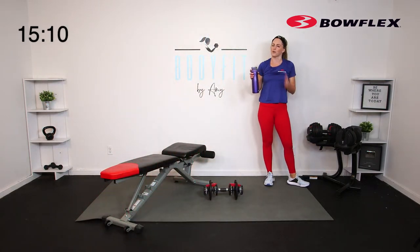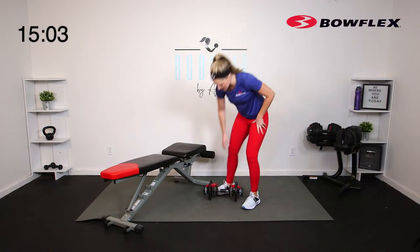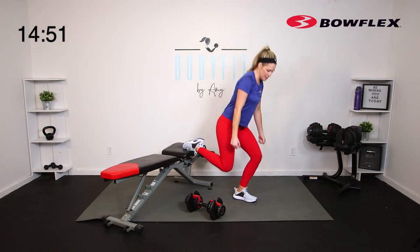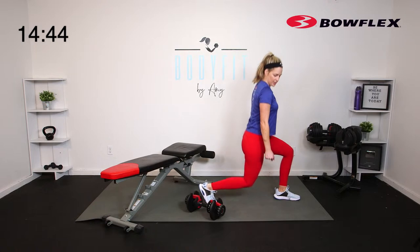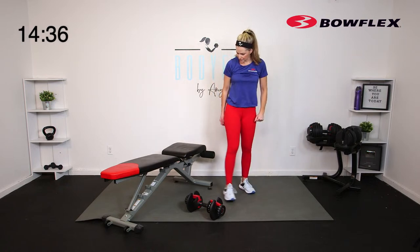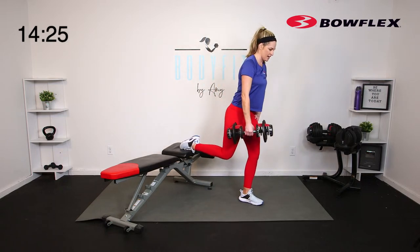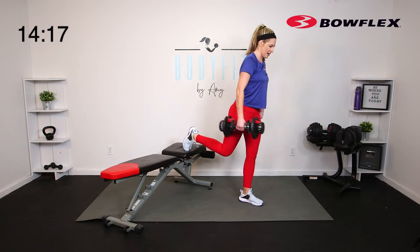We're going to take it to a Bulgarian split squat — or foot elevated split squat. We did it with the kettlebell last week. Take two dumbbells if you want. If you don't have the bench, just go with a regular split squat or a lunge. If this is new to you and you're worried about balance, make sure you have somewhere to grab — the wall, back of a chair. I've got the dumbbell in my right hand, my left foot is forward, my right leg is up. I'm going to take it down and drive it up — you are going to hinge forward a little bit, but keep those shoulders pulled back.